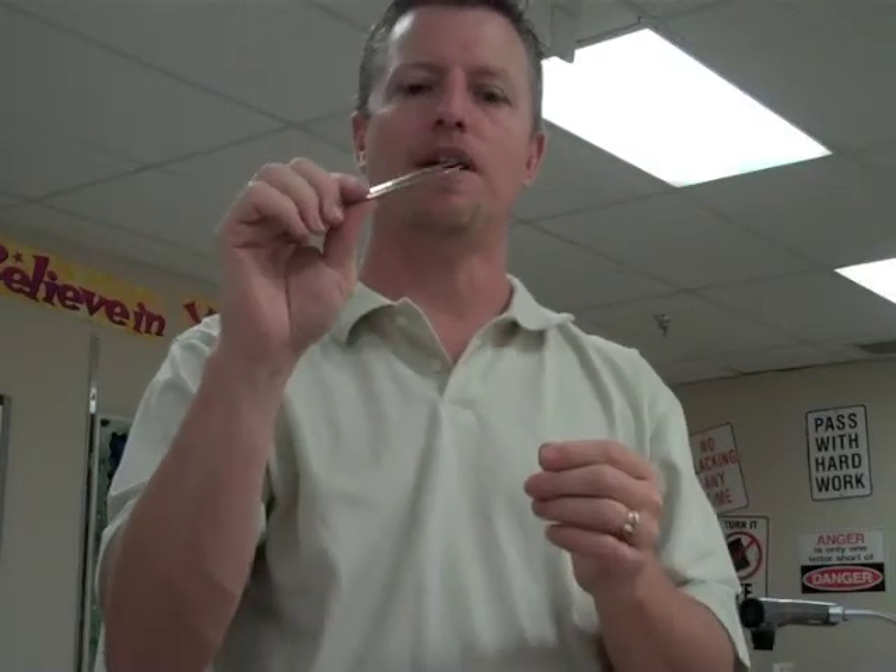Most students know these as tweezers, but we're not going to call them tweezers in here — these are forceps. Forceps can be used for lots of different things in science, but we mostly relate them to dissection. We use these to help pull apart things when we're dissecting organisms.